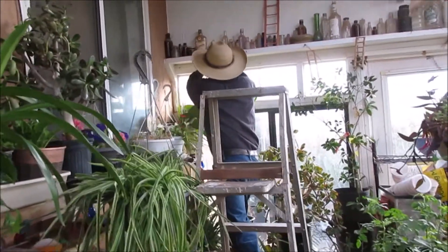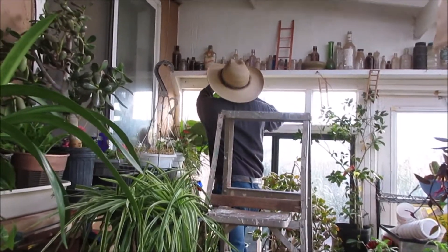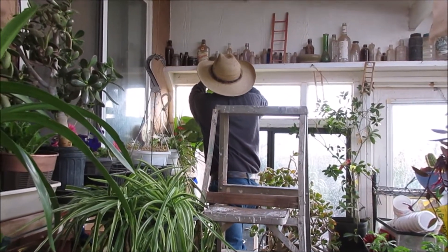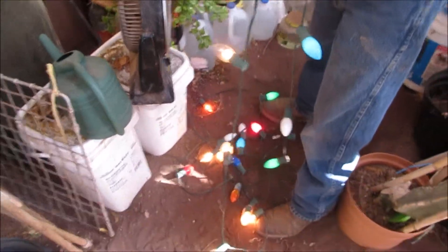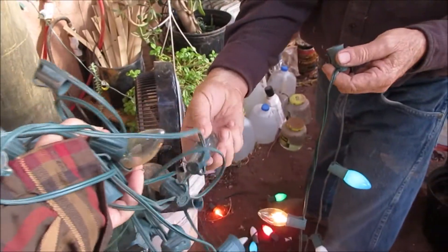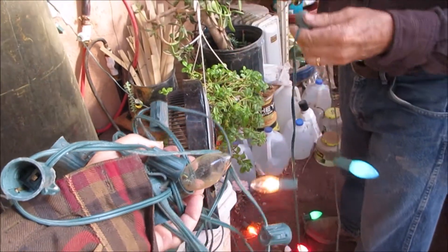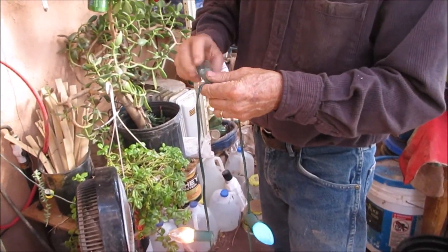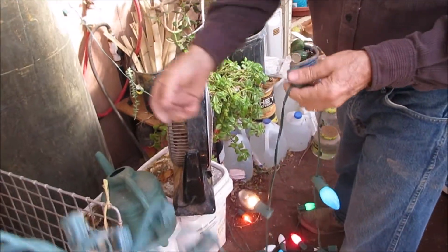They just came out with these Christmas lights so I had to wait on them. We're testing the old light bulbs — I had two strands and this one don't work at all. If it had a fuse in it, maybe, but we're testing the light bulbs trying to make one more strand.